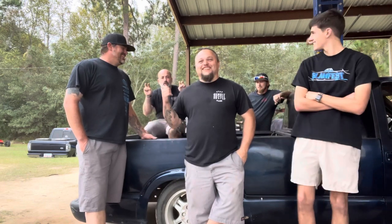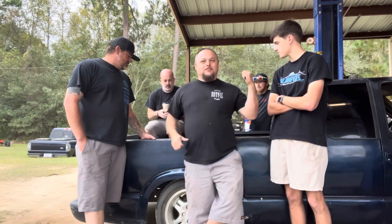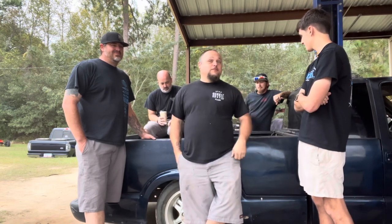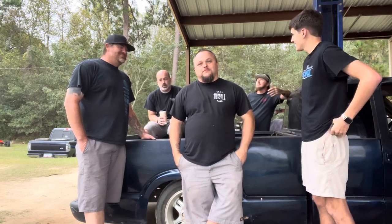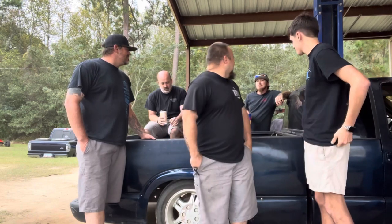We're going to rewire it. Dan's here, Dawson's here. We've got a stranger right there — his name's Ryan. He donated us some S10 spindles and his labor, so rock on. He's actually a homeless guy that showed up in my yard this morning.